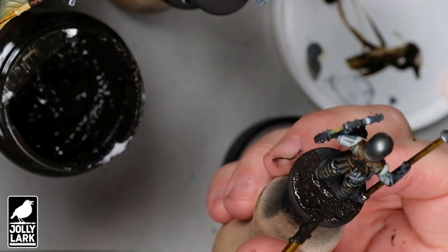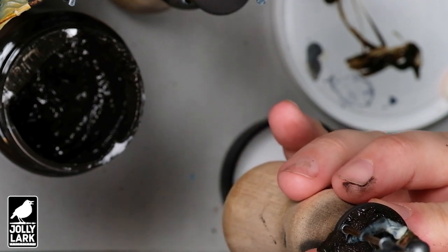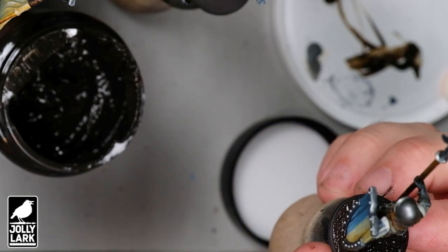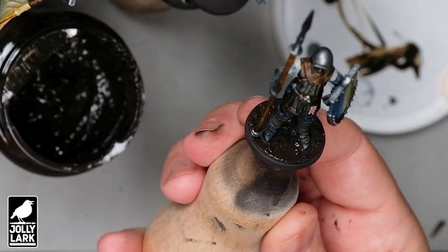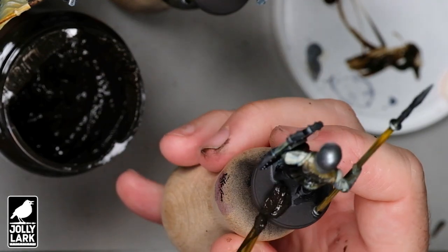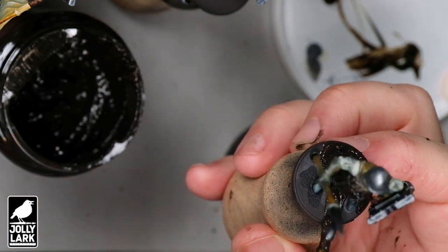With the junkiest, most terrible brush you've got in your collection — I like to use a brush, though you can use a skewer or a toothpick too, but I think a brush gives you a little bit more control — just kind of glop that texture on the base there until you get a nice, thick, reasonably even layer. Then you're going to let that dry. This stuff does take a while to dry; I usually give it like 12 hours, 16 hours, overnight sort of dry time. You're putting it on pretty thick and it just seems to take a good long while to dry.